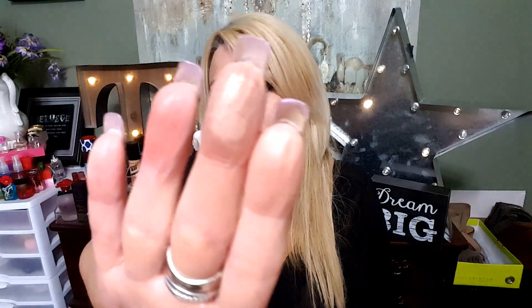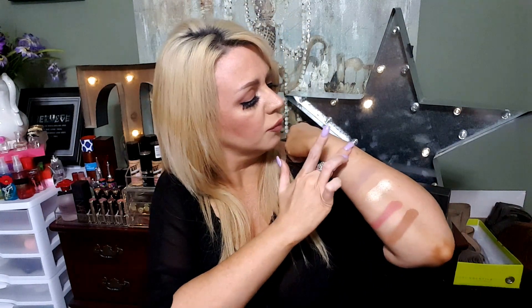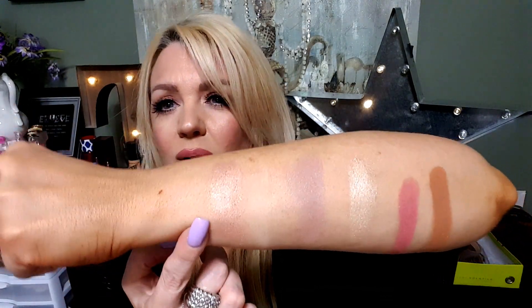The next one is a shimmer — still on this first row. The top one is a shimmer and it's called Hashtag SFS. I'm not really sure what that means. This looks like it'd be a really pretty lid color — I really like bronzy pinky shades for lid colors. It's a very bronzy pinky color and if you pat it on the lid I think it'd be a super pretty color.